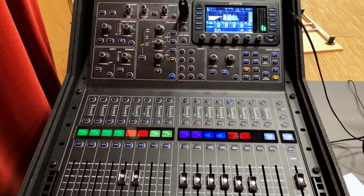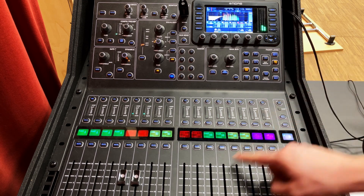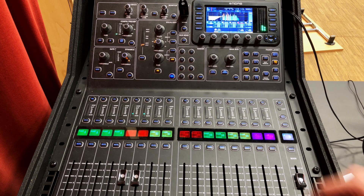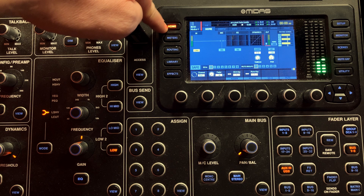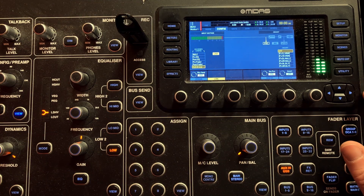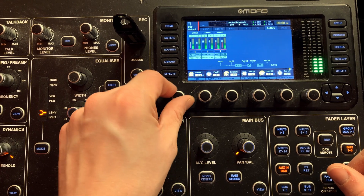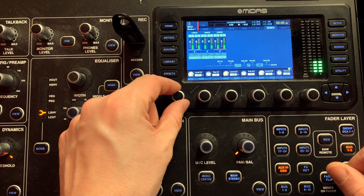Another cool trick is that you can use groups to send only certain elements of the mix to your front fills. Assign instrument groups — drums to the drum group, bass to the bass group — and then send only selected groups through that matrix by selecting the subgroup, clicking on home, paging over to sends and sending it to the matrix just like you did with the main fader. Maybe not something you'll think about immediately, but cool to know.